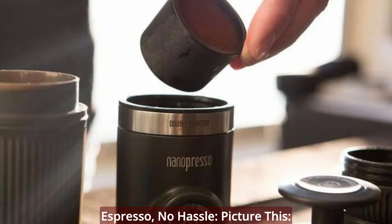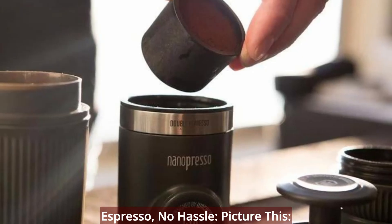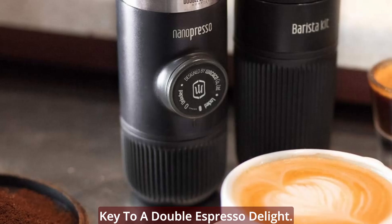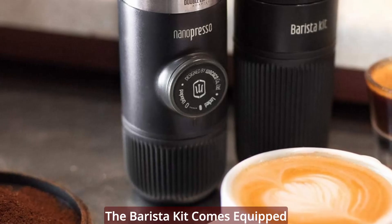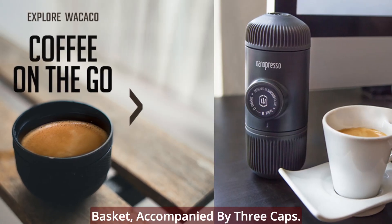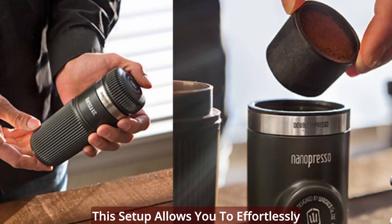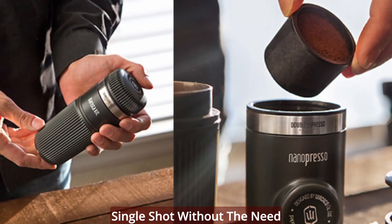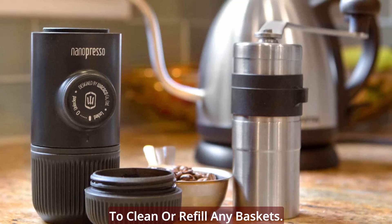Picture this: a compact container holding the key to a double espresso delight. The Barista Kit comes equipped with two 16g baskets and one 8g basket, accompanied by three caps. This setup allows you to effortlessly make two double shots and one single shot without the need to clean or refill any baskets — the epitome of coffee convenience.